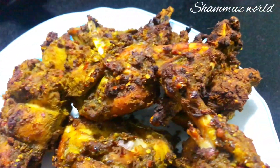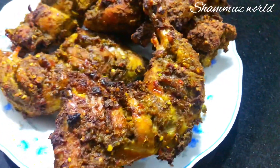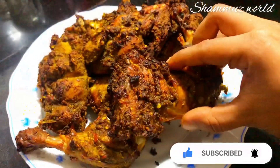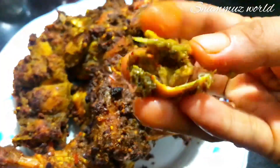The taste is spicy, juicy. I hope you enjoy this spicy recipe. Please like, share and subscribe. See you next time. Take care.